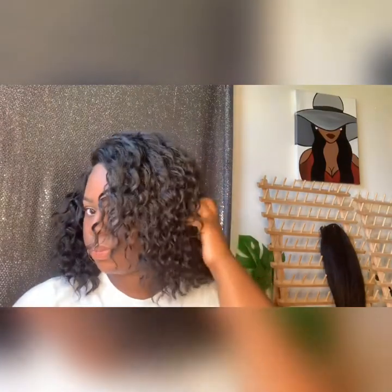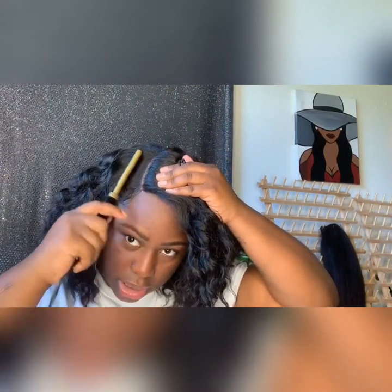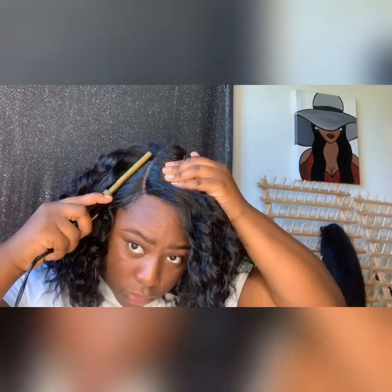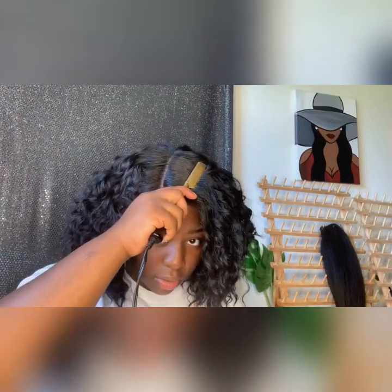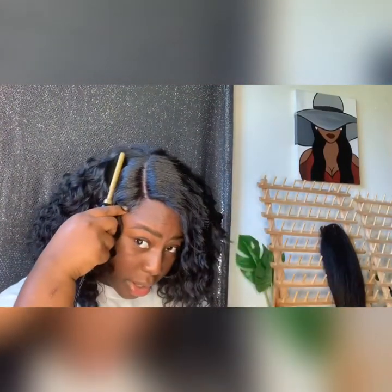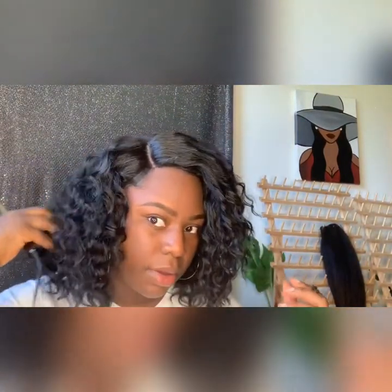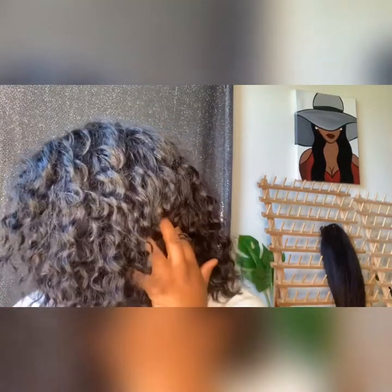Nothing too much — I just want it to lay a little flatter to give me that look. Just letting it sit to get it flat, kind of how I want it. I've had this wig for over a week now, so she is definitely what you want. Y'all see that? It just makes it look somewhat realistic when you have a part. I'm by a window so y'all see the real thing.